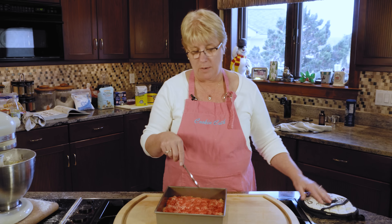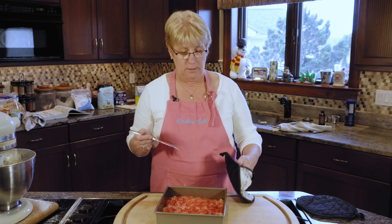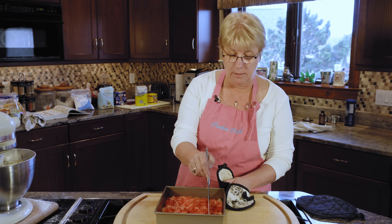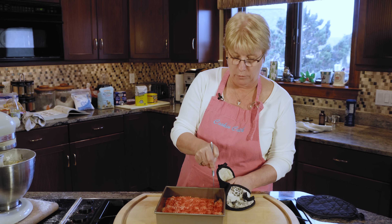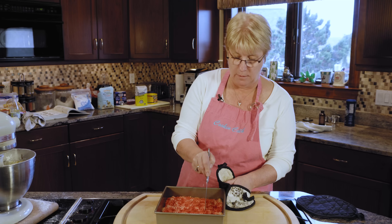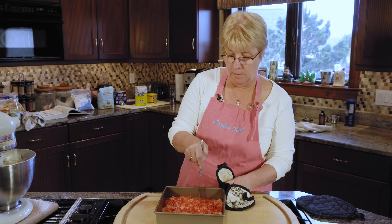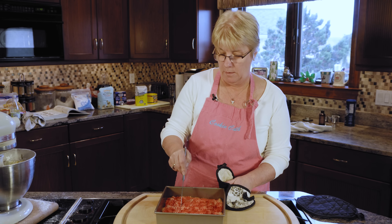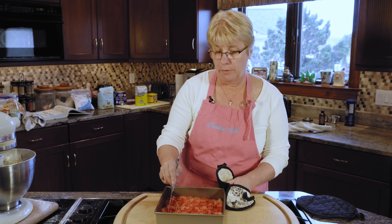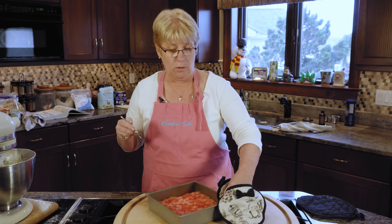Once it's come out of the oven, if you remember I put those little fork marks — we're now going to actually cut the shortbread while the dough is still hot. I just sort of go to where I had the fork marks and cut it into little squares. This is a very rich, buttery cookie, so you don't want to cut giant squares. Small squares are good because they go a long way.